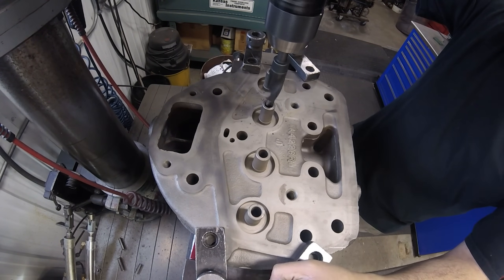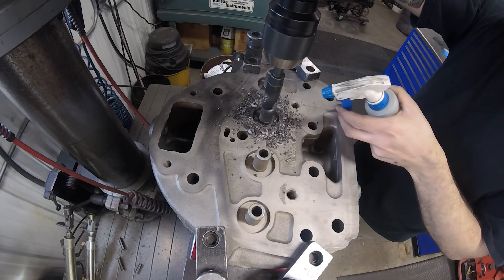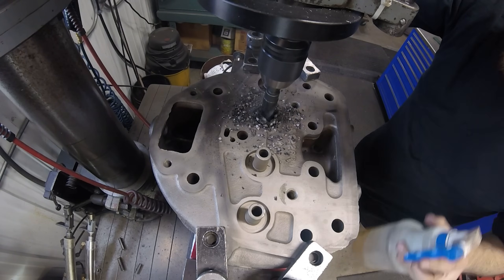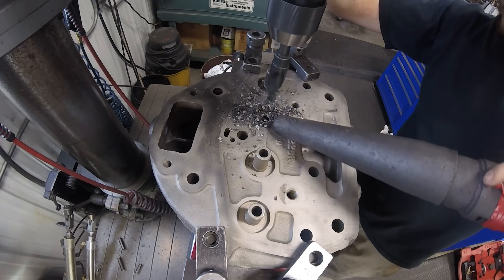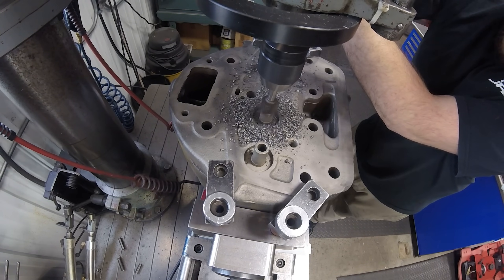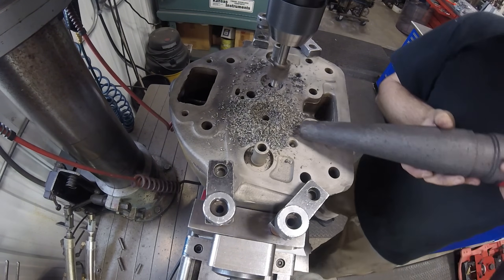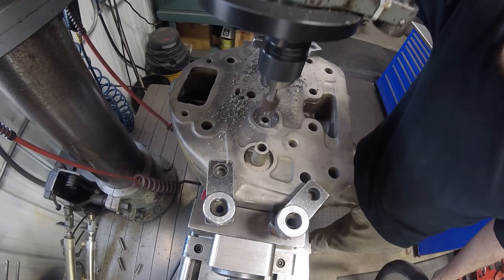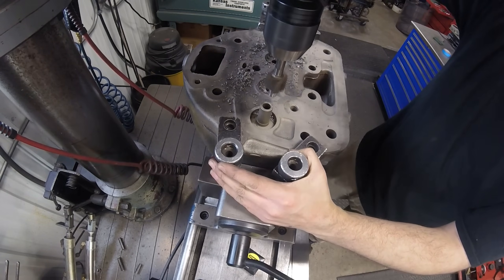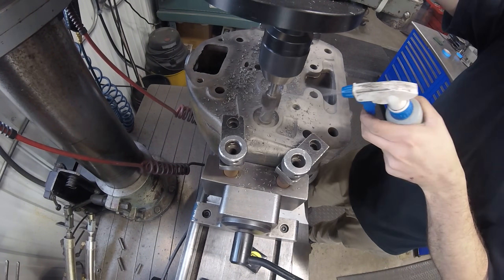The valve guides in this head were pretty worn so I'm going to be replacing them with new. In order to drive the old guides out I like to start by cutting the top side off flush. The first tool I grabbed was a piloted drill bit that was the right size, but it turned out not to be quite big enough and was leaving a weird edge, so I switched to a piloted end mill. This makes quite a bit of chips so I always have the vacuum right there. You don't technically have to use coolant because these are cast iron, but I like to on certain drilling or cutting operations like this.